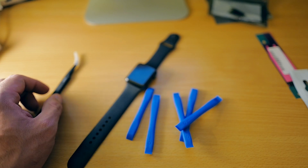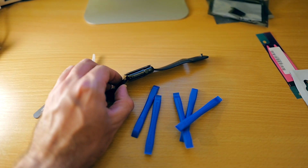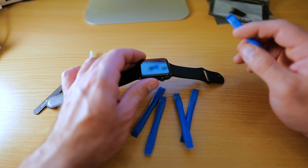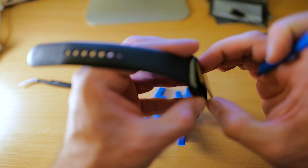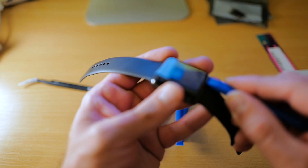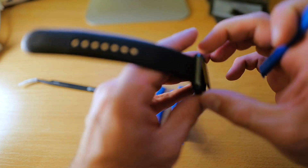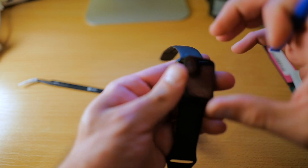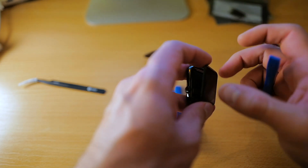First they say we should unstick this, but since it's already sort of open I think it's going to pry open very easily. Now we're going to pry the screen open. Actually I think it's coming on its own. Let's hope I didn't break anything — I think it's just the glue, yeah, it's just the glue.